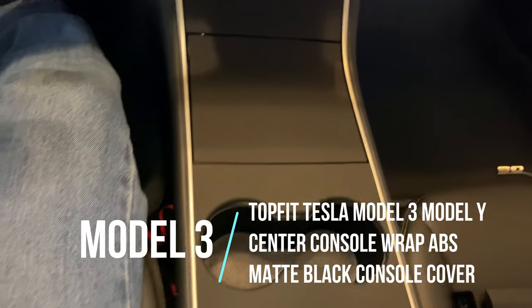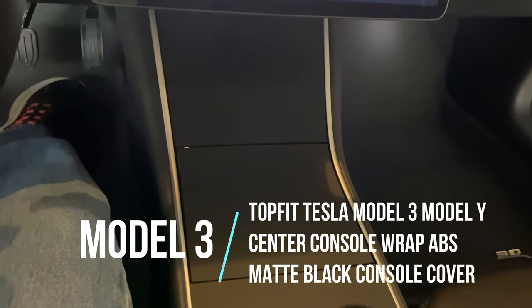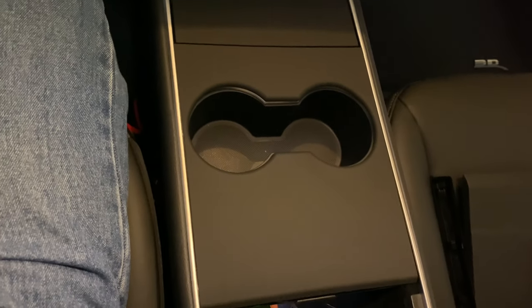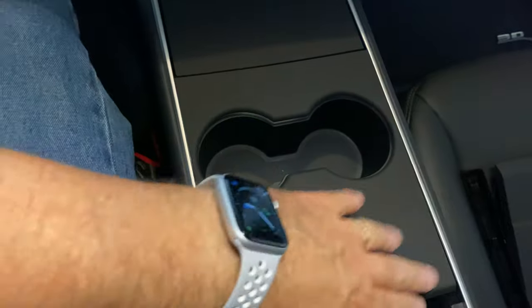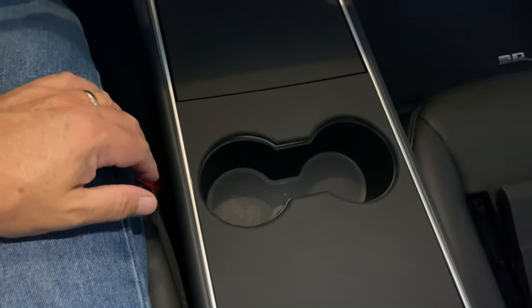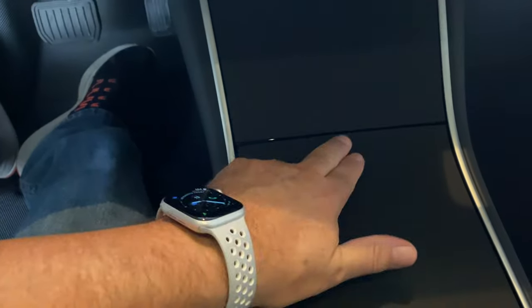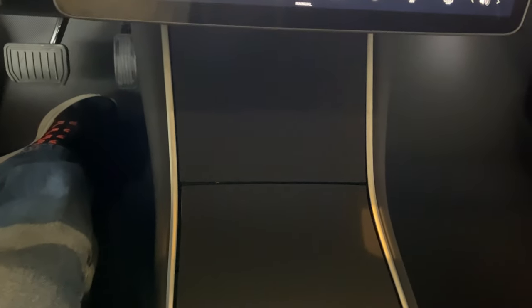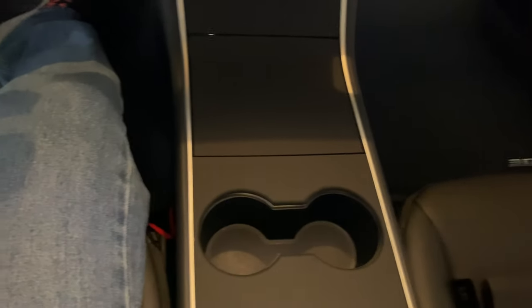Here's that center console — not a wrap, but it's actually three pieces of ABS plastic that have double-sided tape to adhere over the piano black finish. This is a matte finish that I got — it works really nice. They're a precise fit, so they just cover right up, snap in, and you just push them down and let them set overnight. Everything works really nice and I like that it doesn't leave greasy fingerprints. Certainly a nice accessory.